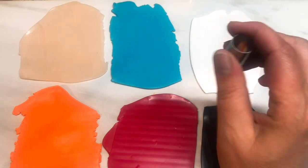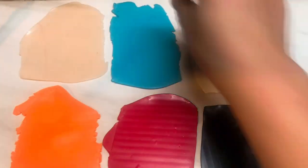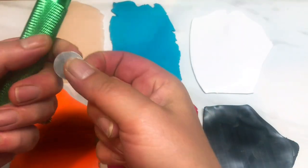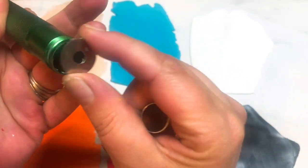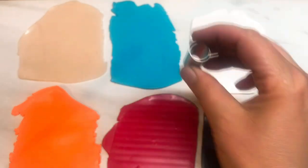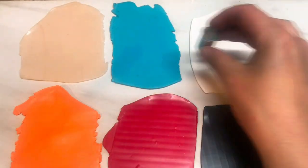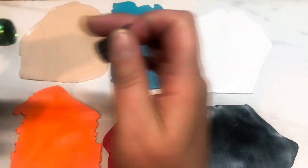You're going to need an extruder — one of these things that you crank — and I'm going to be using the circle disc. You'll also need a small cutter because we're going to cut out circles from each of the clays, and it obviously has to be fairly small to fit in there.